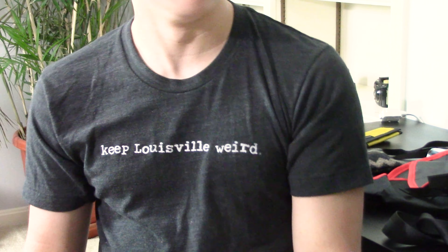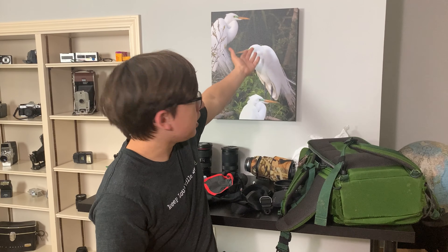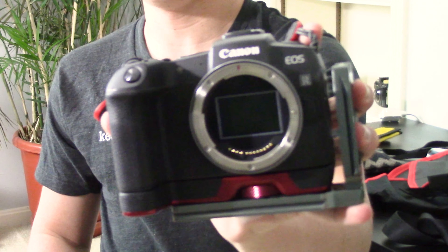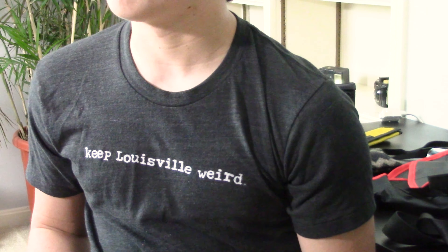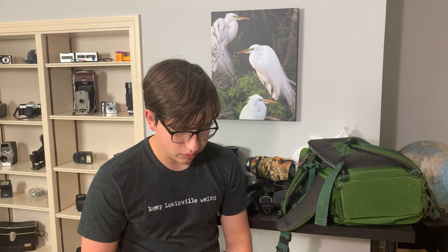I get great images with it — the image behind me here was taken on this camera. It's got a full frame sensor, so even though it's entry level, I get nice low-light performance, can shoot some great astro stuff, and it's just really a great camera.